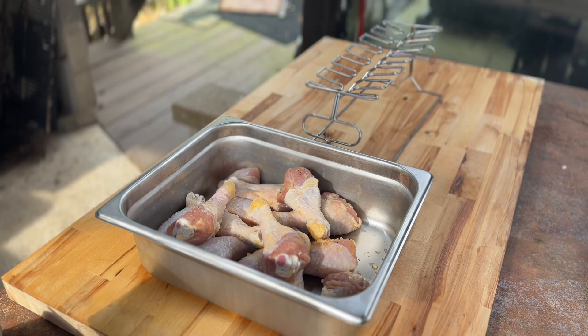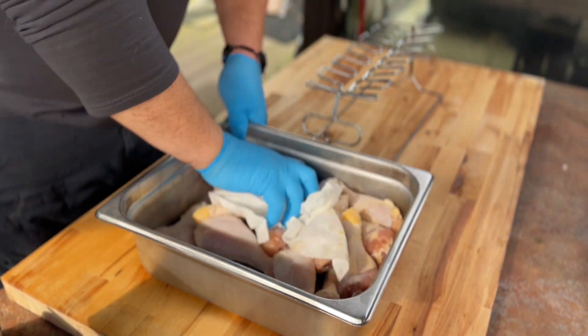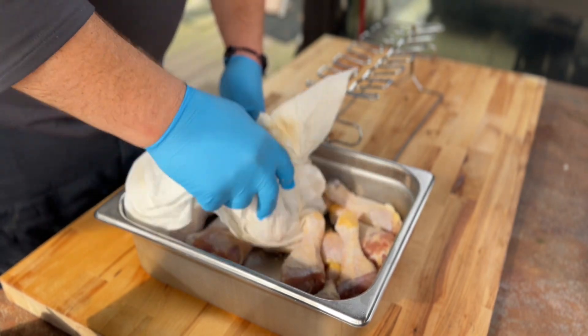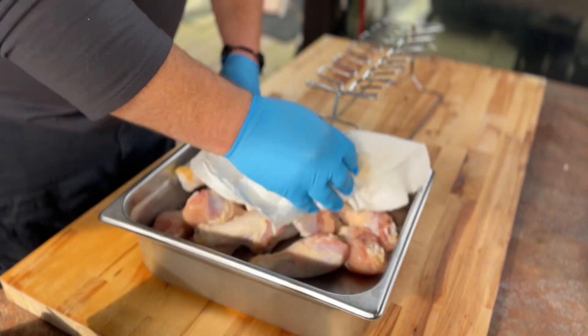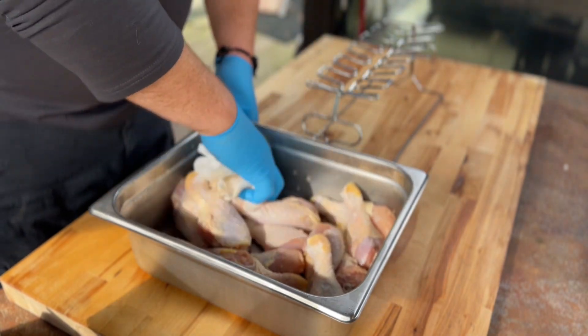There it is. That Traeger is rolling now. I'm gonna dry these off a little bit - I've had them in that brine. I went in and dumped the water out in the house. I just want to kind of dry these off a little bit so the rub will stick to them a little better.